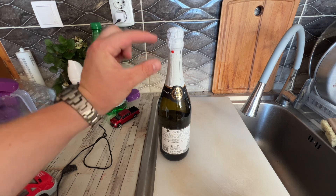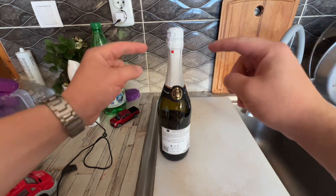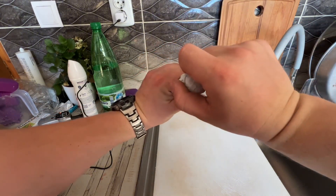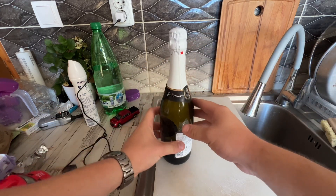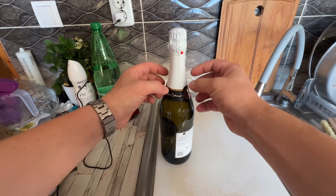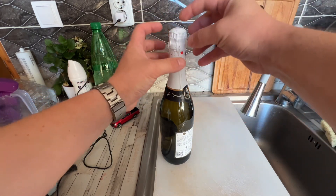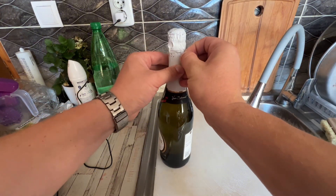Second thing: don't point it towards yourself. And third: touch the bottle as little as possible — the heat from your hand increases the pressure inside, which makes it harder to open.